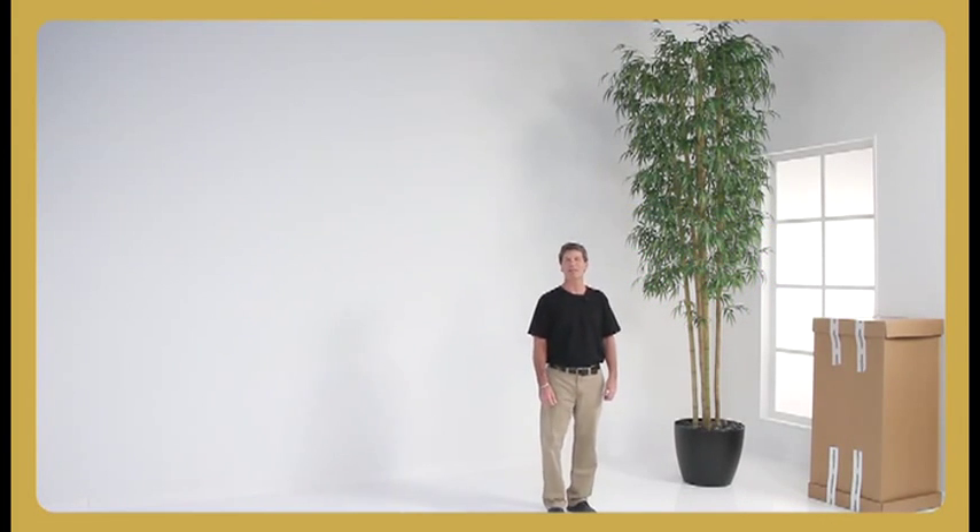Hi, I'm Tim Hennessey with OfficeGates Direct and SilkFlowers.com. Until now, you couldn't find a silk tree this tall for your home or office, let alone one as realistic and beautiful as this 12-foot tree. Well, now you can, and they're made right here in the US in our own factory.